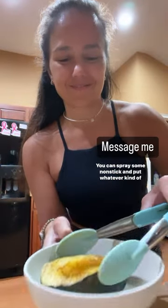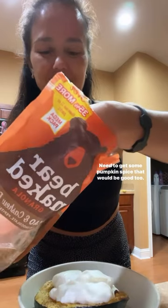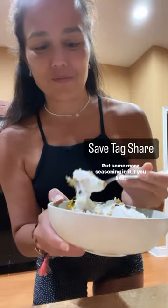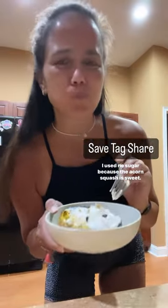You can spray some non-stick and put whatever kind of seasoning you'd like. I put some cinnamon here, some pumpkin spice would be good too. Once you take it out, you can take some Greek yogurt or cottage cheese, put some more seasoning in it if you like. I used no sugar because the acorn squash is sweet.